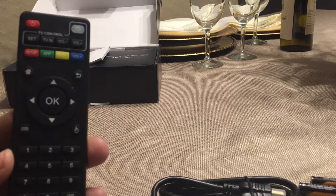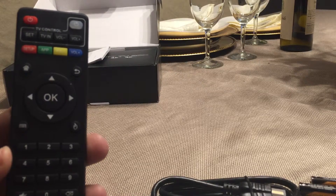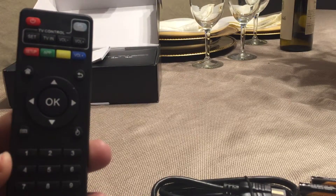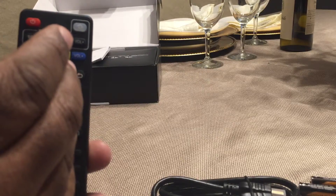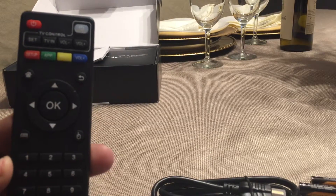This is your home button. This is going to get you out of Kodi — when I say Kodi, I mean Kodi is the program that you're watching your movies from. This home button gets you to your Android page. So the two components of this box are the Android page and the Kodi program.